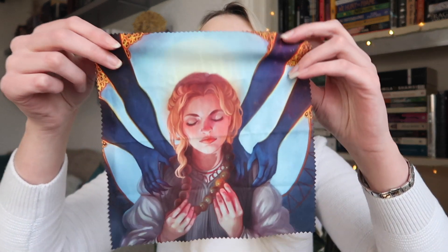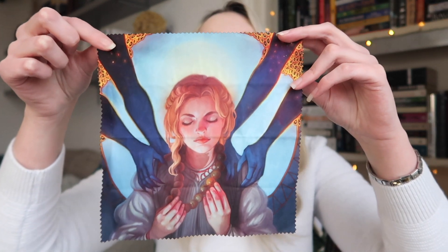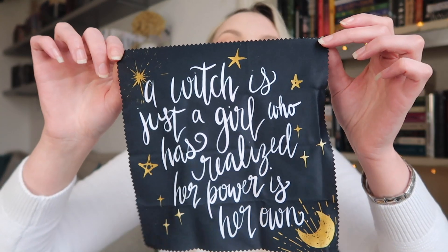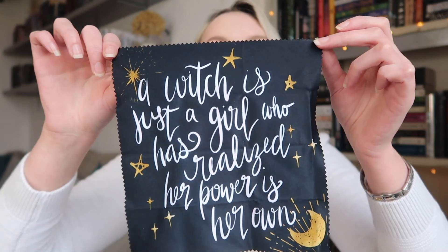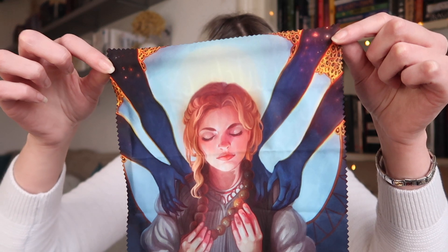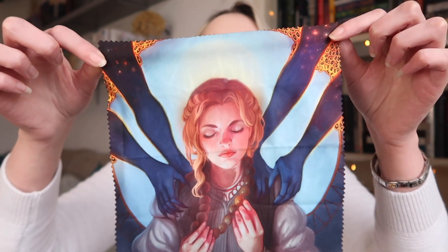We then have something in a nice little pouch with stars and moons on it — it's a cloth to clean your glasses. We have gorgeous art on one side and a lovely quote on the other side. It says, 'A witch is just a girl who has realized her power is her own.' I think that's really nice and I'll definitely get some use out of this. It's inspired by Wicked Saints. It was created by Nicole Deal and the quote on the reverse was hand lettered by Leif and Law.